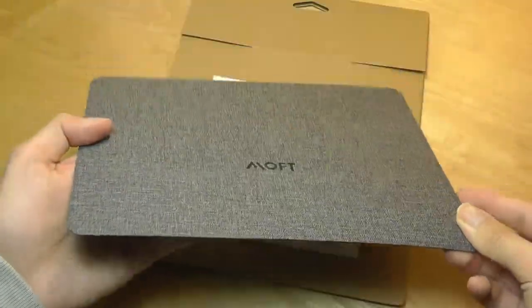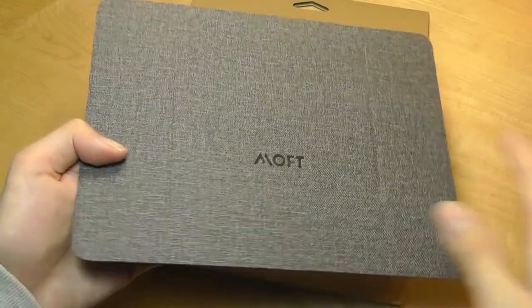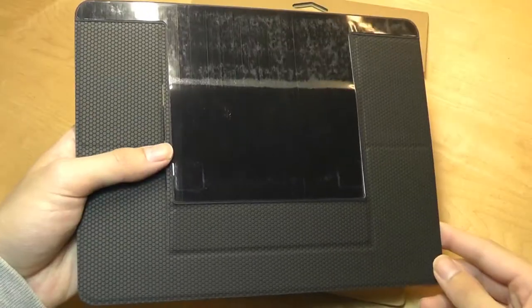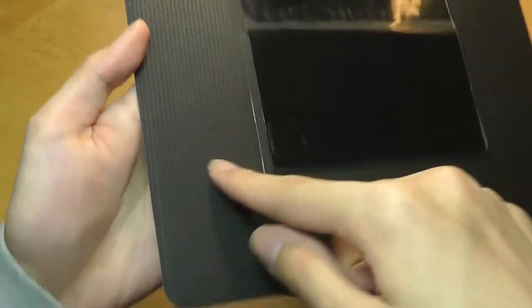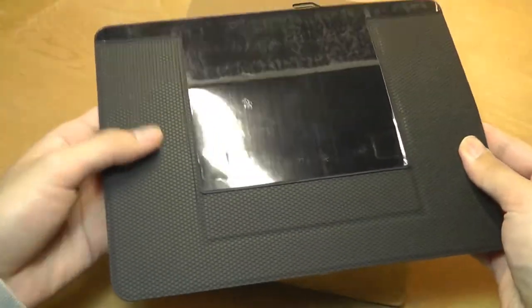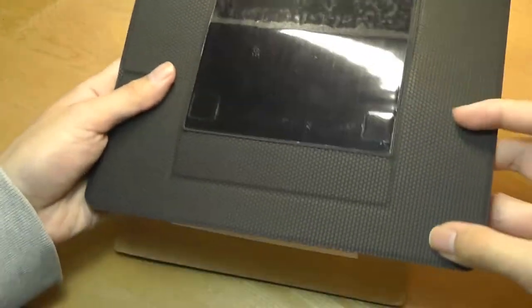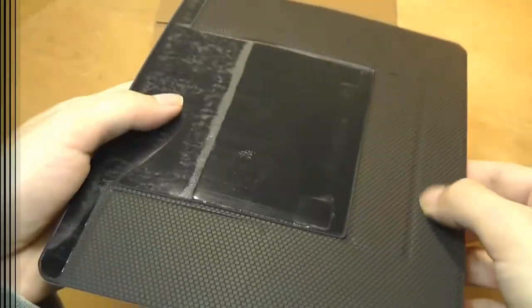It really does feel like a fabric material, almost like a felt — very similar to something like a Google Home Mini smart speaker's texture. On the back is where we have the adhesive with a protective film that we can peel off to reveal the sticky side. Down here we have a soft touch rubber material — it's extremely grippy in texture to prevent it from sliding around, since the bottom will be touching the table, so it kind of acts as rubber feet.